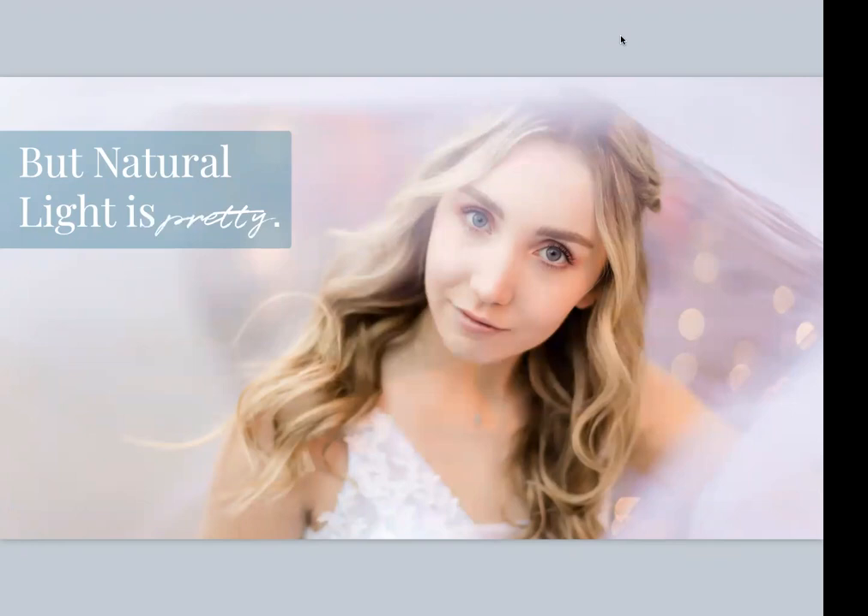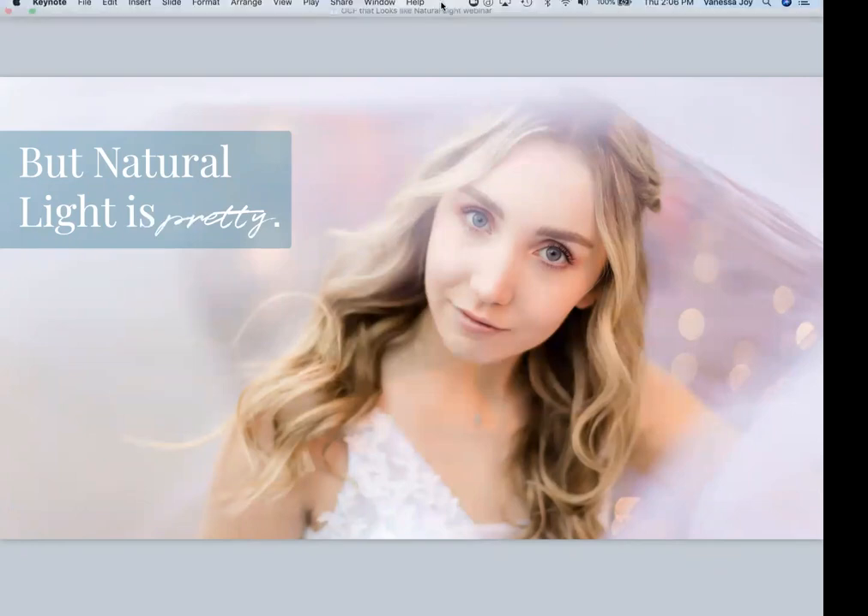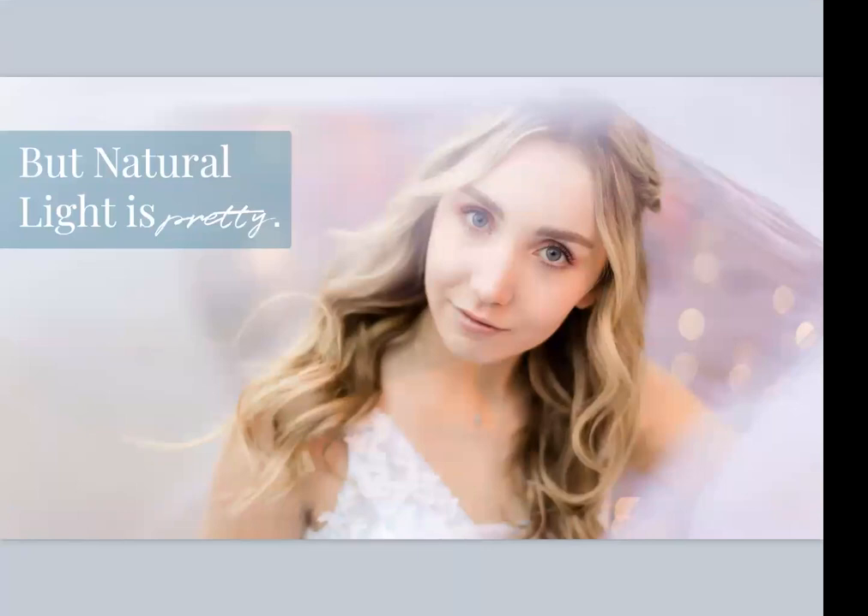Natural light is pretty. I'd love to hear in the chat — how many of you consider yourselves natural light photographers, or at least at one time did? I know I considered myself that for a very long time. It was partly an excuse because I didn't know how to use flash, but I also thought using flash would change my brand image — my pictures would go from soft, light, airy, and whimsical to harsh or surreal. But lighting, when you're using it, can be anything that you want it to be.